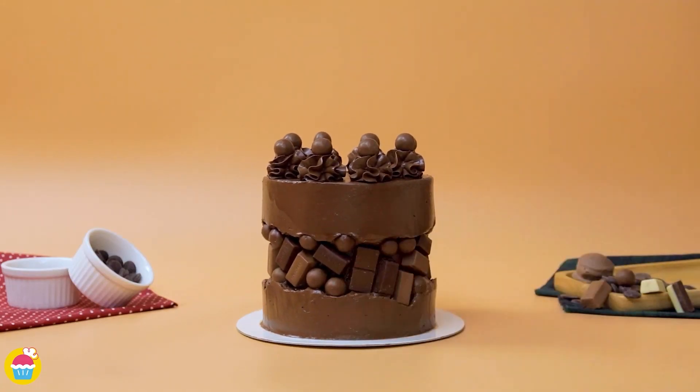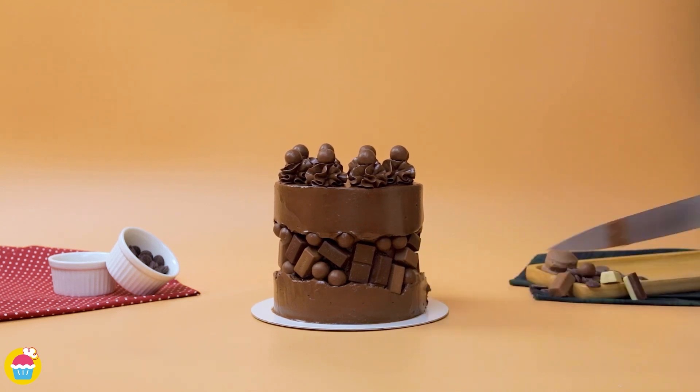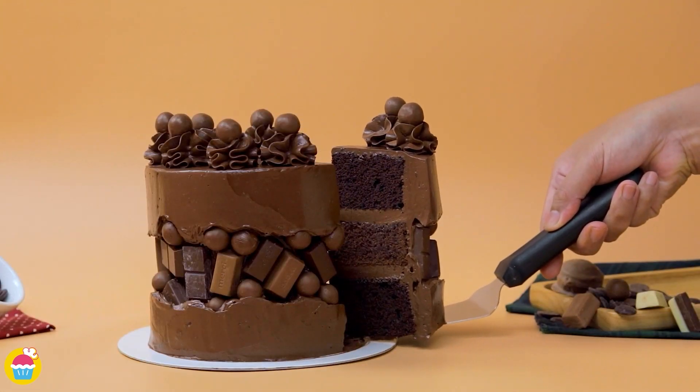And there you have it! Fit for a queen, or maybe a princess, or a prince, or even a king! I think I'll just eat it all myself.